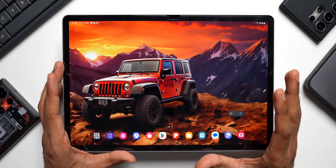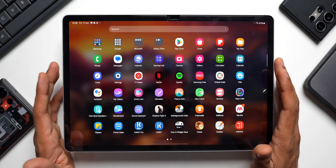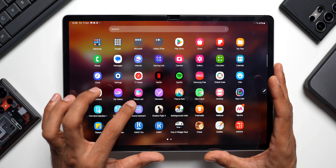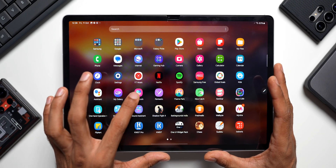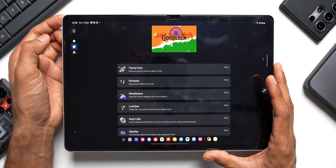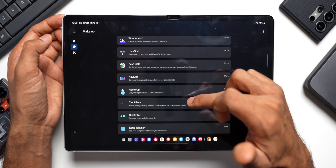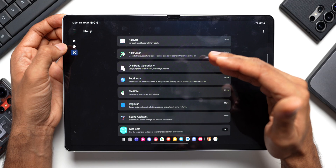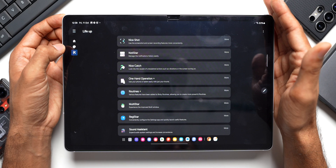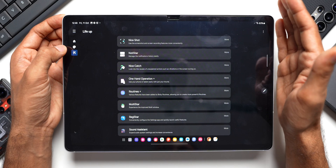Next, install an important application from Samsung called Good Lock. It's an amazing app that lets you customize your tablet and Galaxy phones. You can find it in the Galaxy Store. It has various modules — Theme Park, Fantastic, Wonderland, Lockstar, Keys Cafe, NAV Star, HomeUp, Clockface, Quickstar, Edge Lighting Plus, and more. Almost all modules are available on the Galaxy Tab, and a separate dedicated video will cover all these modules for tablet users.